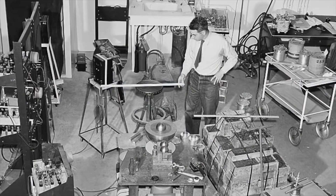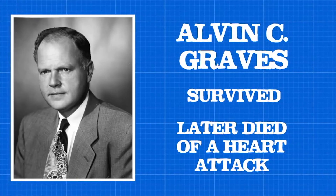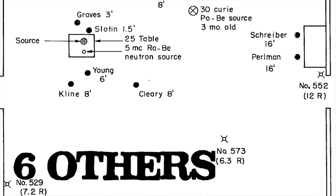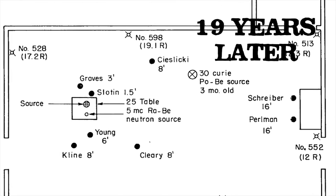Graves was watching the process over Slotin's shoulder and was luckily partially shielded by Slotin's body. He was hospitalized for several weeks, but survived the incident. Along with Graves and Slotin, six other people were in the room, all suffering minor injuries, with only one dying of what was likely radiation-caused leukemia 19 years later.